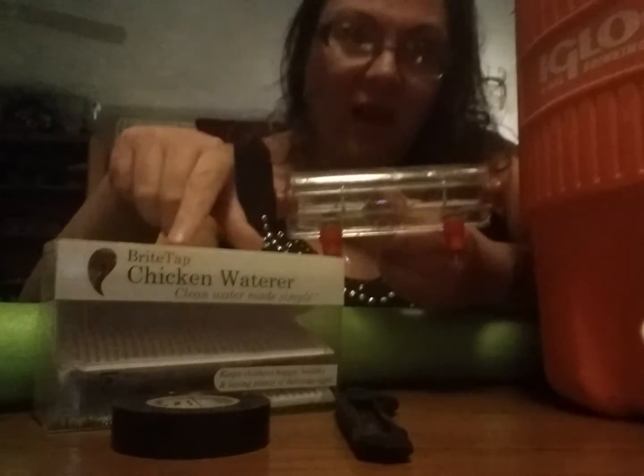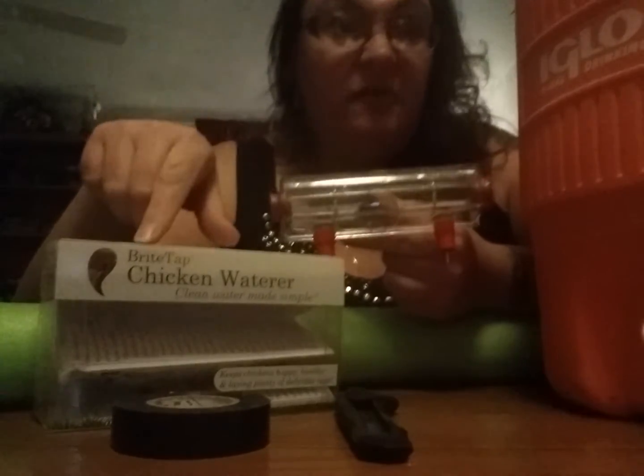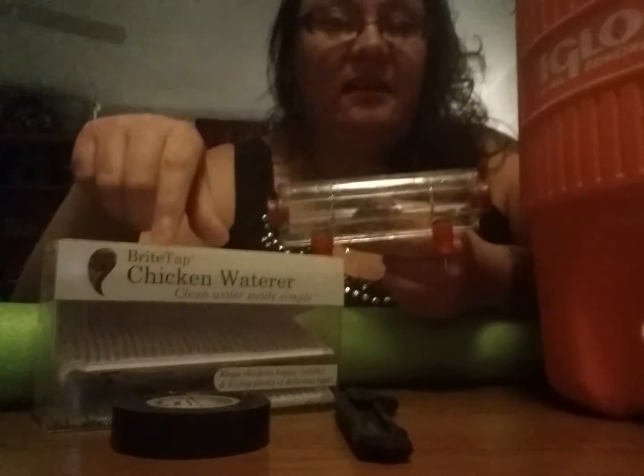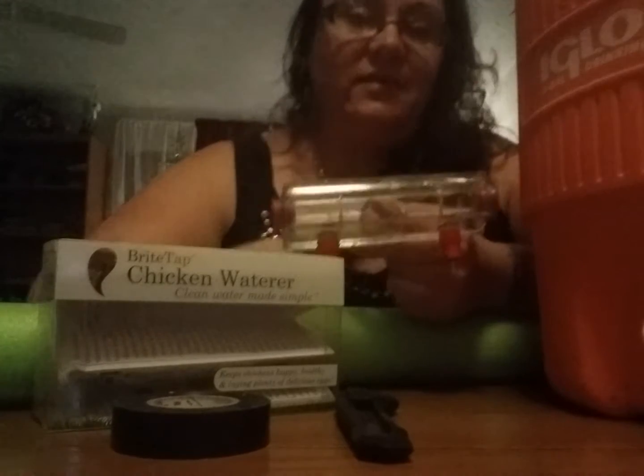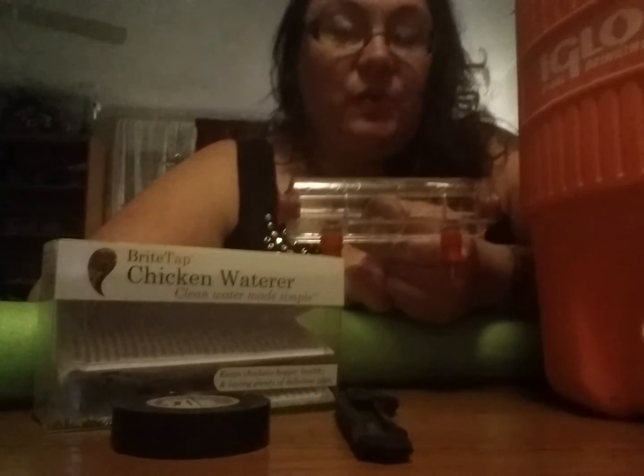I would suggest that if you have a small flock, you might spend the $35 or $40 to invest in this Bright Tap chicken waterer. It's really nice — it keeps a lot of moisture out of your coop so you don't have to worry about frostbite. It also gives them clean, fresh water all the time.